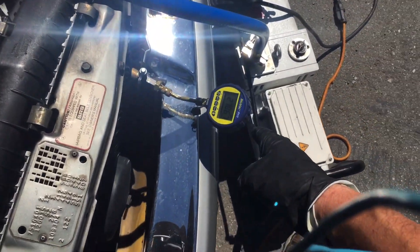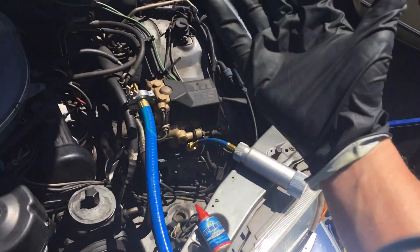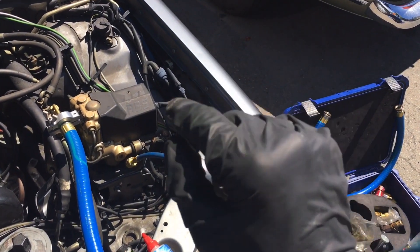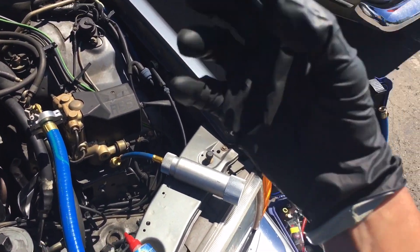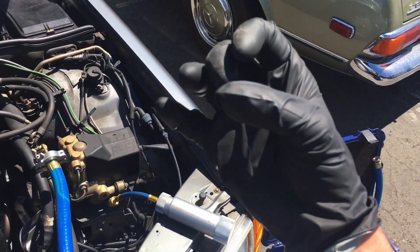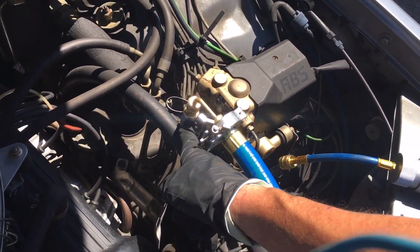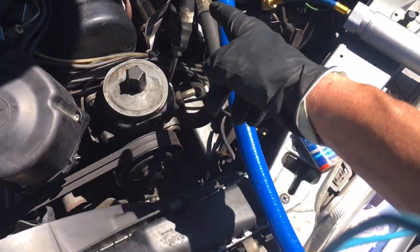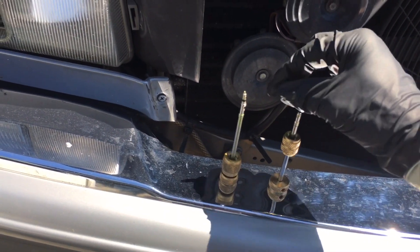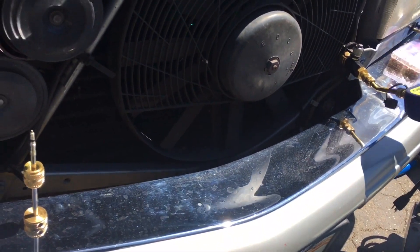That will tell you the real vacuum inside the system. Compare that to if I had a set of gauges here — reading the micron level off the vacuum gauges at the manifold connected directly to the vacuum pump. That is not giving you your true reading because after that you have restrictions, you have a small hole. Usually you're not using a valve core remover. As you can see here, I have removed the valve cores from this system, so it's a clean shot all the way through.